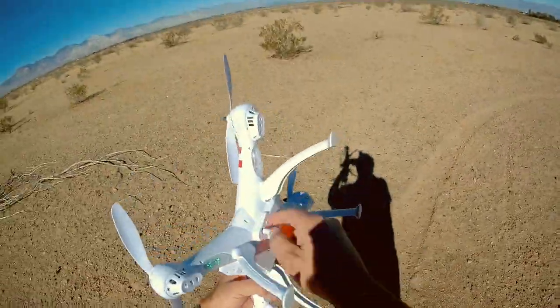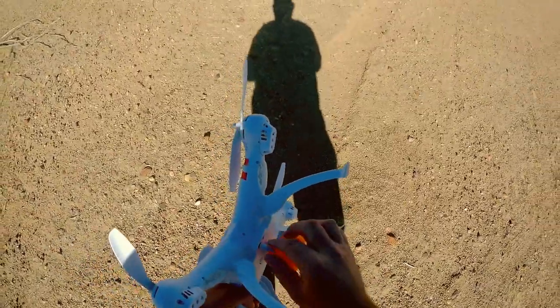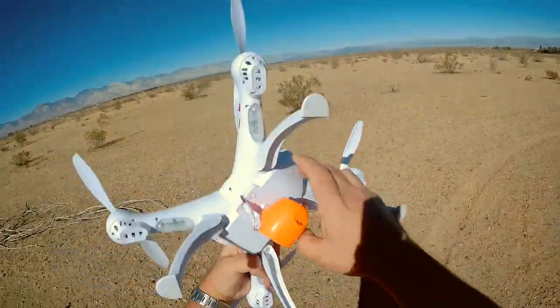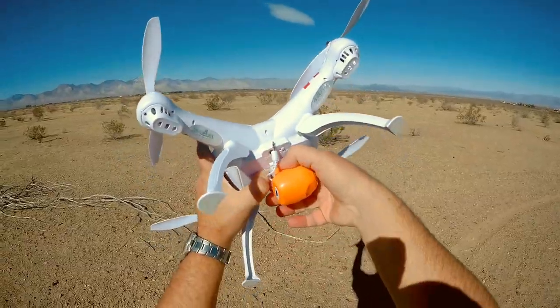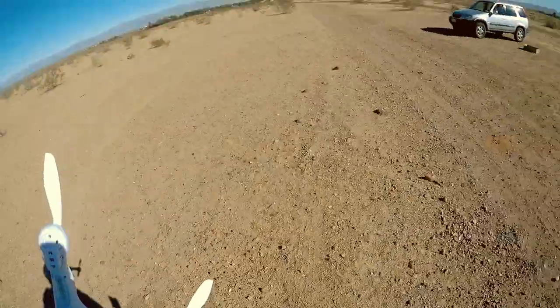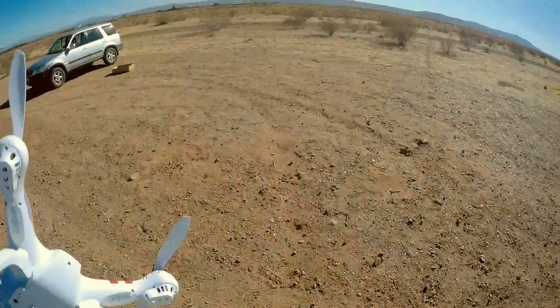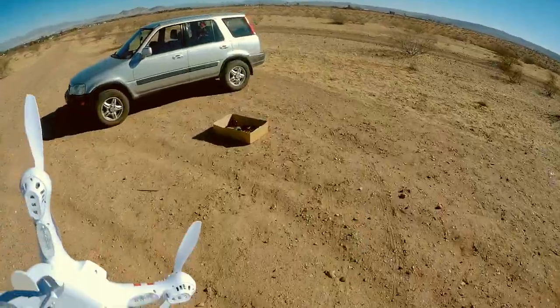We're going to turn it off and install a different camera — I'll show you how easy that is. Turning the quadcopter off. Turning the transmitter off. Hear it beeping — letting you know that the battery is still installed. You just push this, it slides. The camera holder slides out. X8C camera out. Let's go get an SJ cam.